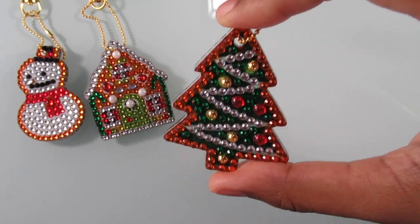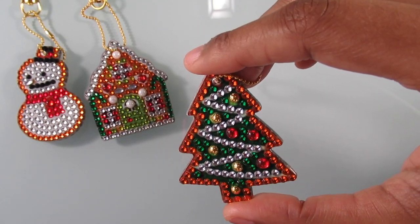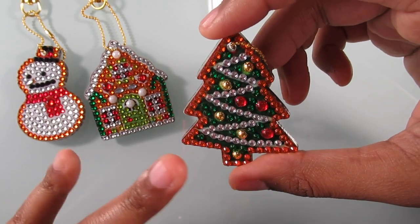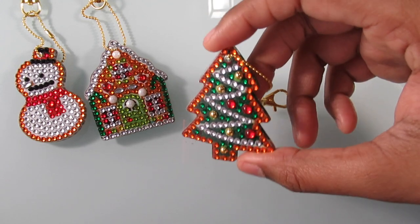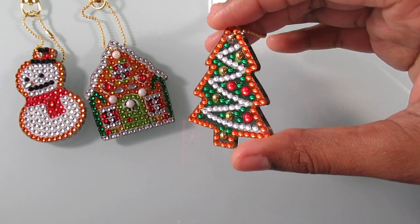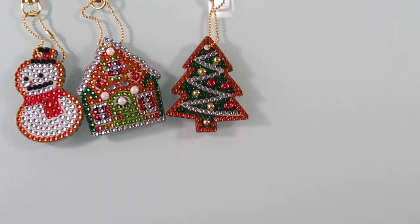Next up is my Christmas tree and I really love this one. I'm not sure how I'm feeling about the outline of the tree though — I don't know if I really like that. The snowman is outlined too and I don't think I like that either. Maybe if it was outlined in a different color I would like it more.